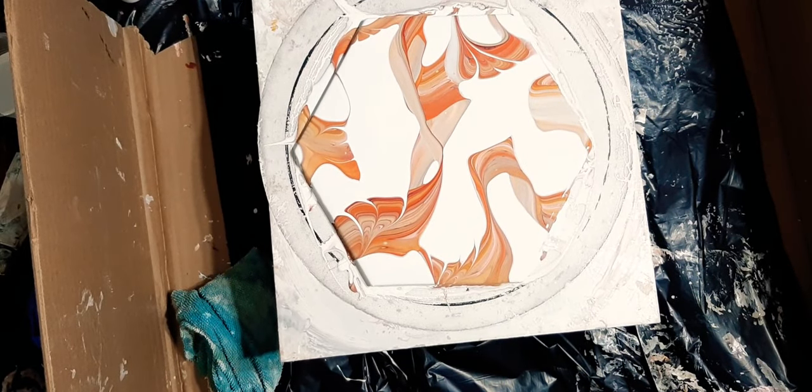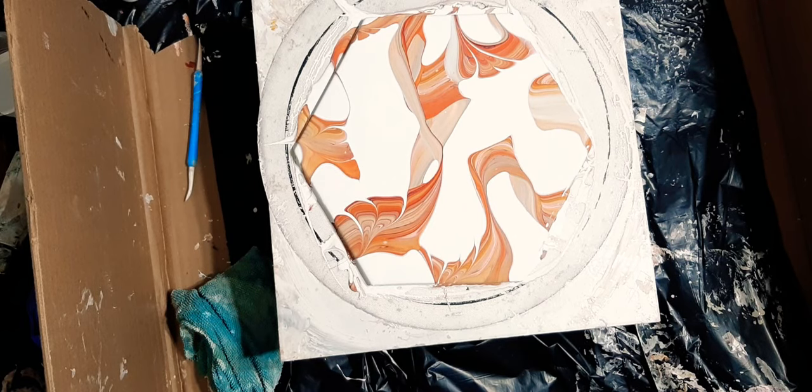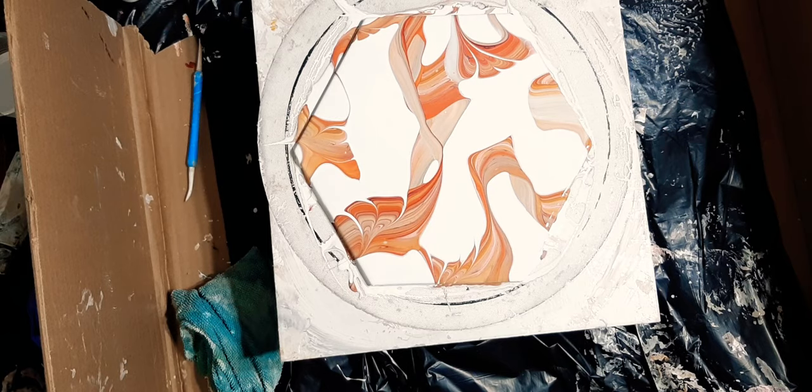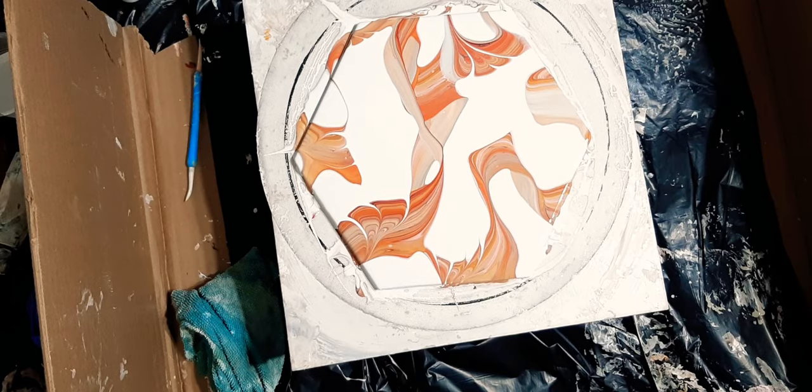I'm just going to leave this alone. I really like crispy clean lines and negative space. I'm not a full-coverage type of gal — I've seen some beautiful pieces that are full coverage, it's just not for me. Thank you all so much for joining me in the kitchen tonight. I appreciate all your support — each and every one of you makes this so much more fun. Pour happy, stay safe, we'll talk really soon. Bye for now!